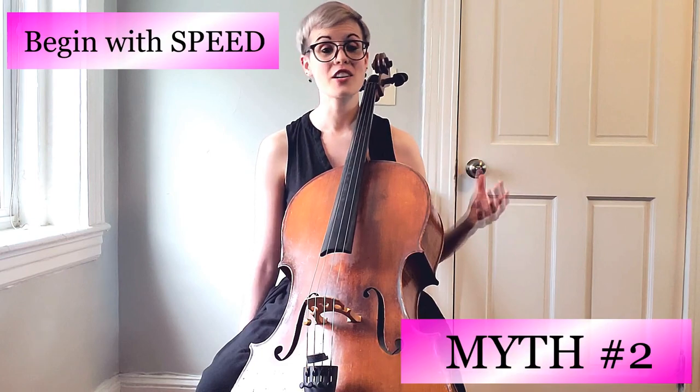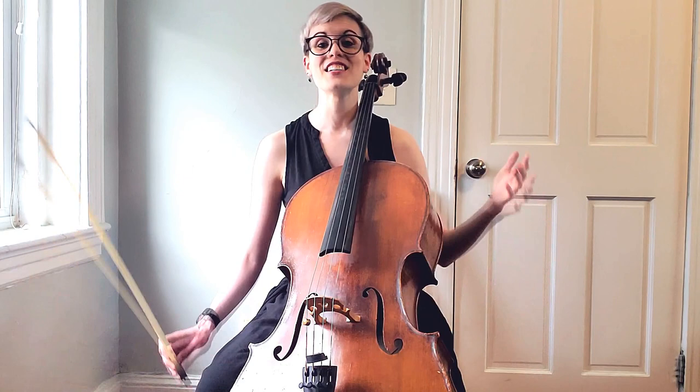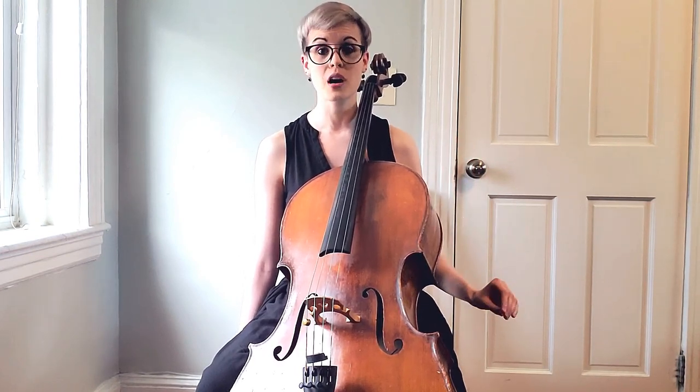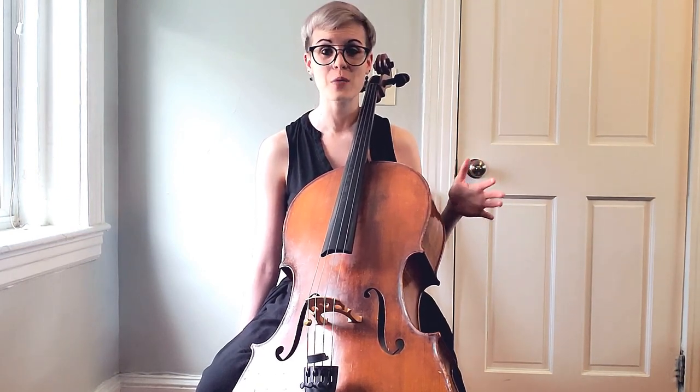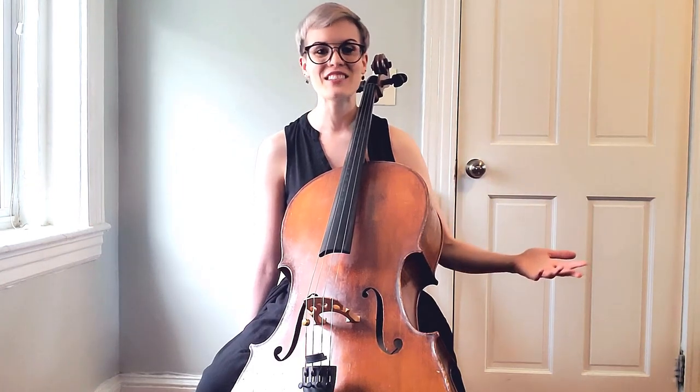The second most frequently made mistake is thinking that starting with a super fast vibrato is a shortcut. When it comes to learning the cello, there aren't really that many shortcuts. Really focusing on slow vibrato is super important. If you start fast right away, it's hard to slow down your motions later — think about how babies crawl, then walk, then run.